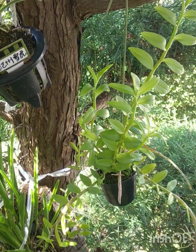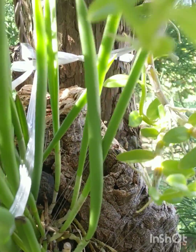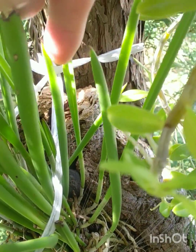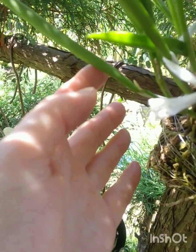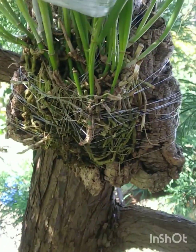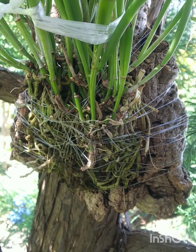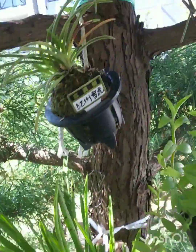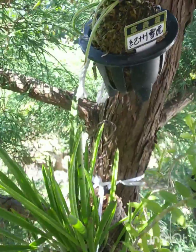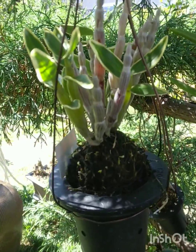This is my Brassavola nodosa — one, two, three, four, five, six — it's starting to grow a lot. It was mounted on here as you know three months ago, nylon-tied onto this cork, and is suspended from this tree with a rope. All I do is undo the rope and take it indoors for winter.